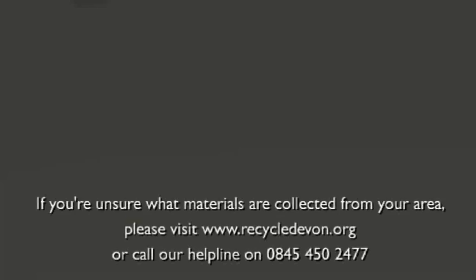If you are unsure which materials are collected in your area, just visit www.recycledevon.org or call our helpline, 0845 450 2477.